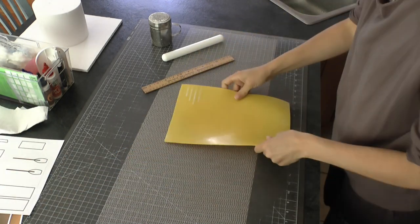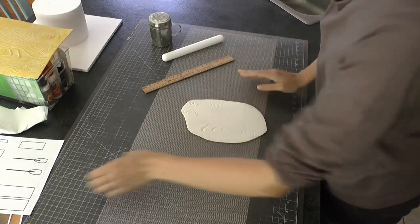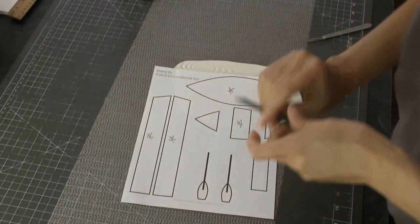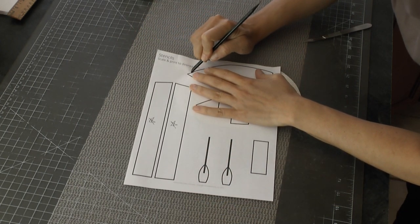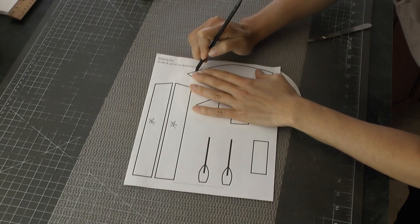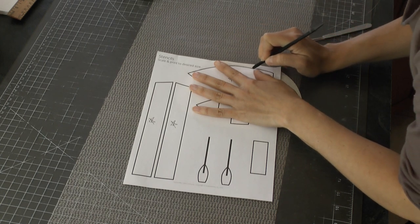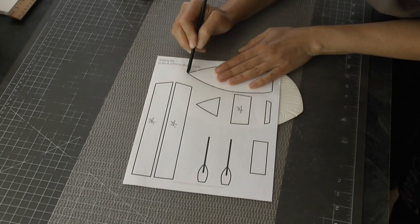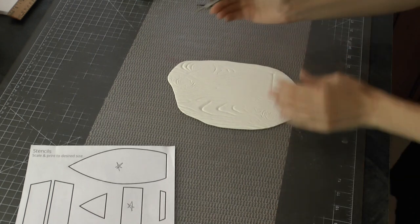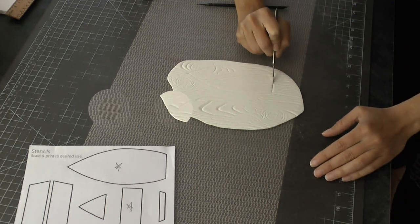I am using my wood impression mat, pushing it over my rolled out gum paste. Then I have printed out the template and I'm going to use a beveled edge of a paintbrush - a Dresden tool will work too - and I'm going to just trace over the bottom of the boat on the picture. Then I'm just using my scalpel to cut it out.